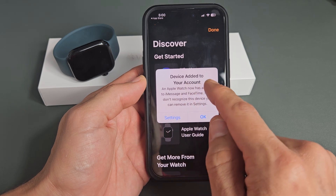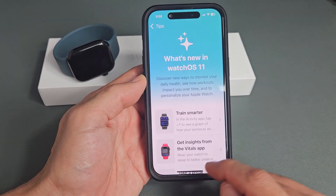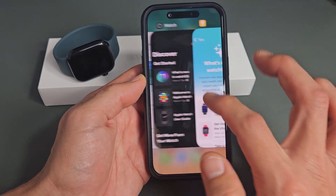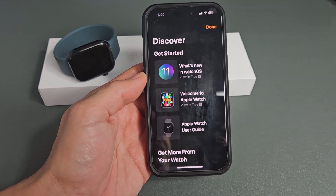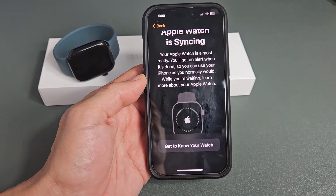I just got a message: device added to your account. That's okay with me. You still have the tutorial here — you can go ahead and start reading through that if you wish, all of these down here. If not, you can just tap on Done.